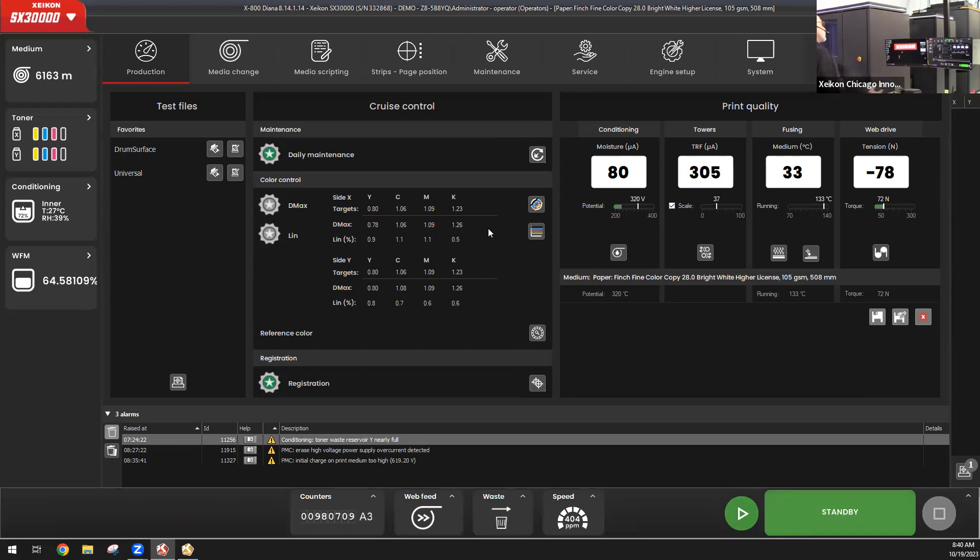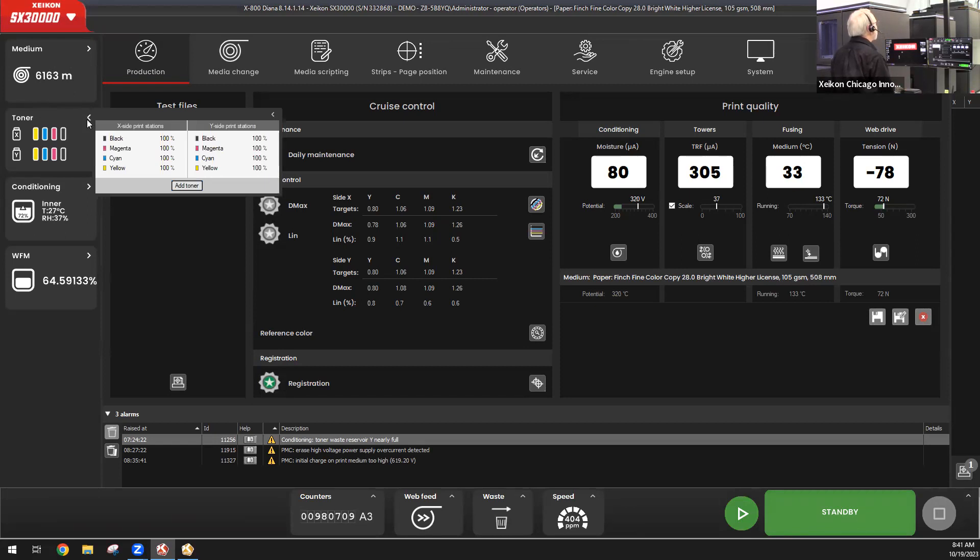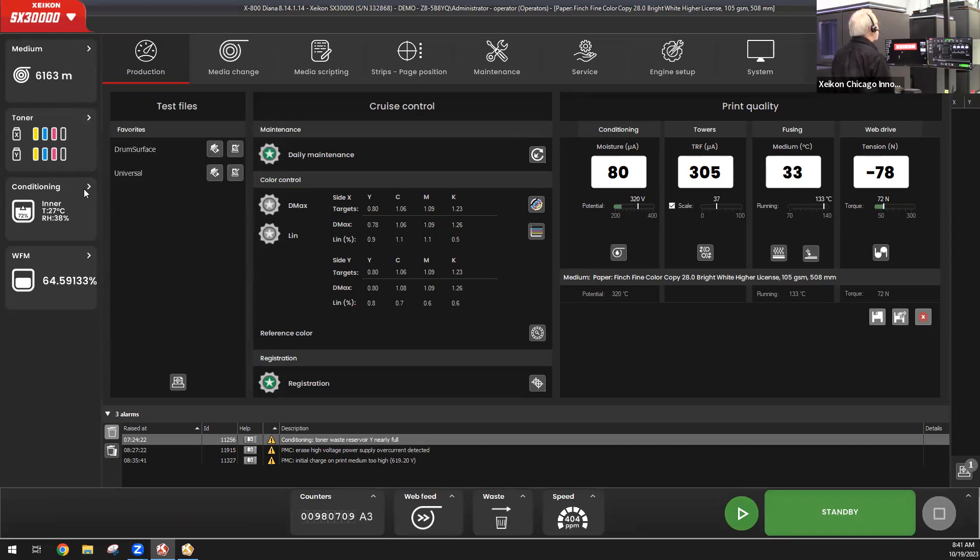It's a very user-friendly interface, very easy to understand. All the features and data that the operator needs to know are readily available. I can see how much print medium is left on the unwinder, how much toner is left — right now all of my toner modules are full. I can see the status of conditioning, that I've done my daily maintenance, that my color control and density targets are on track, and that color registration is on track. It's a very easily visible interface for the operator to know the status of each element of the press and the job he's running.